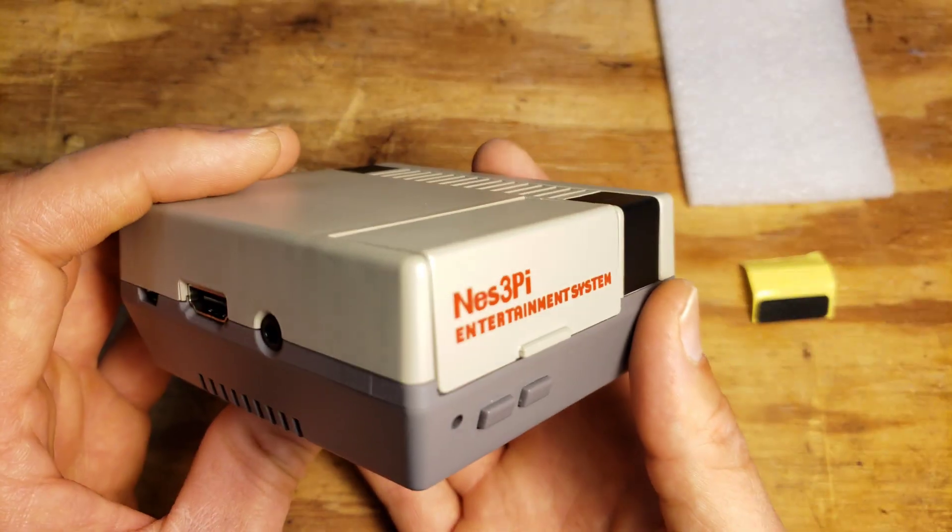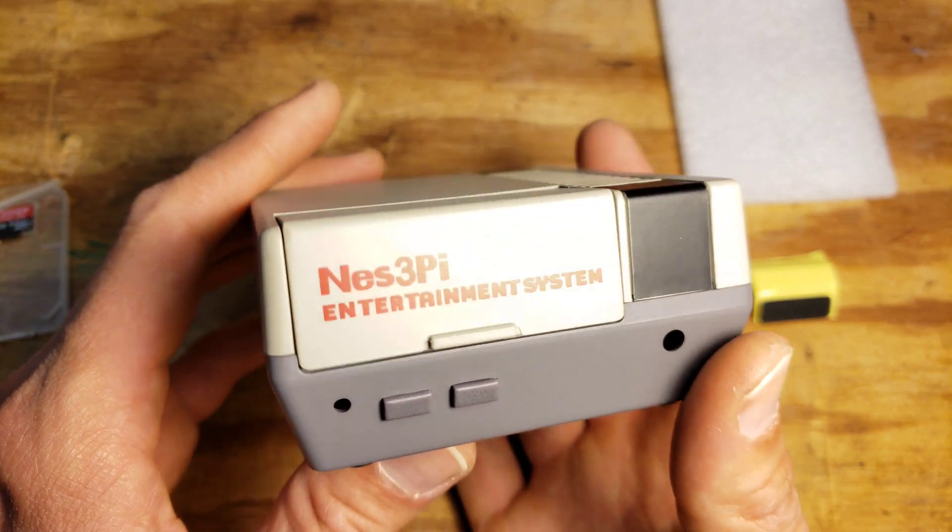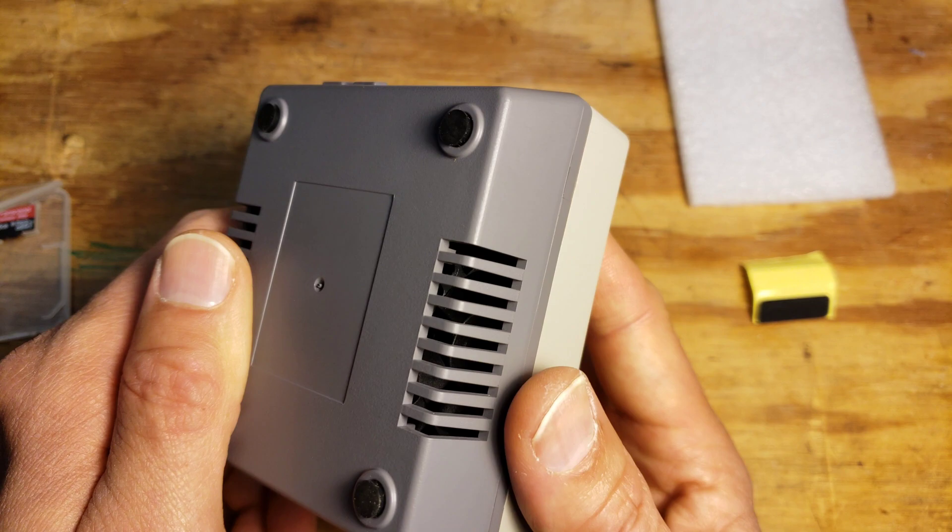I hope you enjoyed this video about this little NES Raspberry Pi case, and I hope you get your own and make some cool stuff with it.